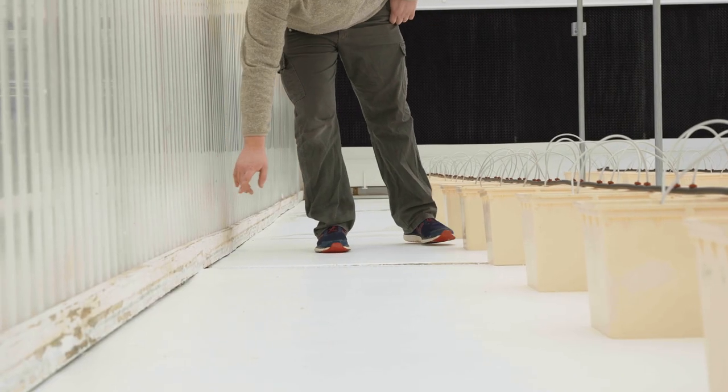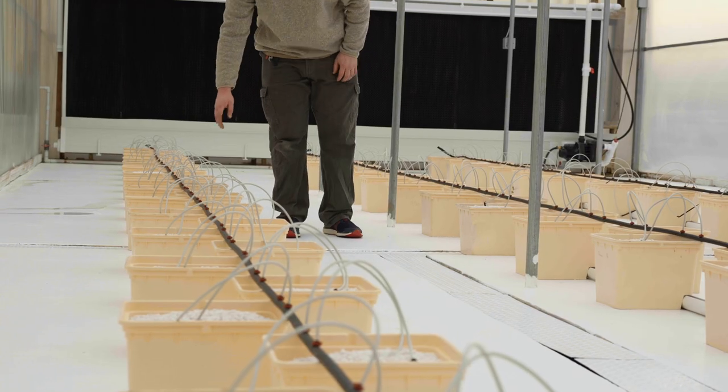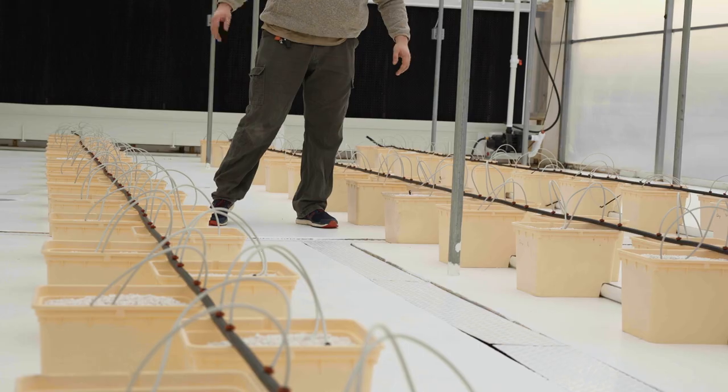From bucket to bucket is about three to three and a half feet, and from the drain line across to the bucket it would be about five feet total.